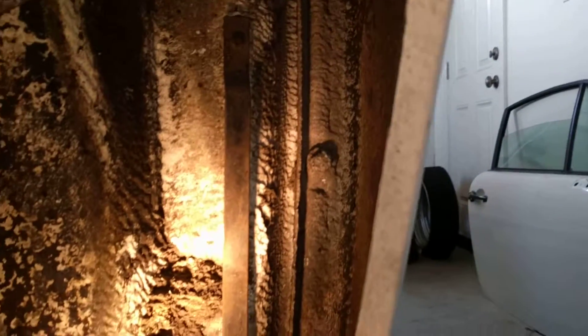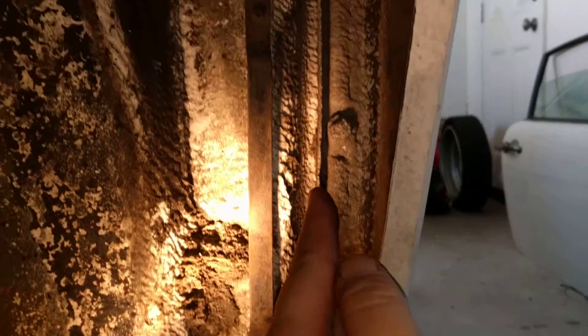Here, this is inside the driver's side front fender. You can see these bolts that kind of run up the edge — they just come through inside the door panel. I don't know if you can see those there.